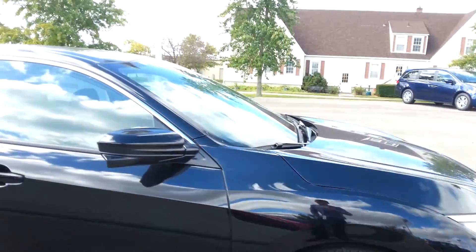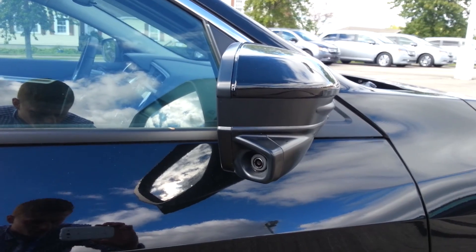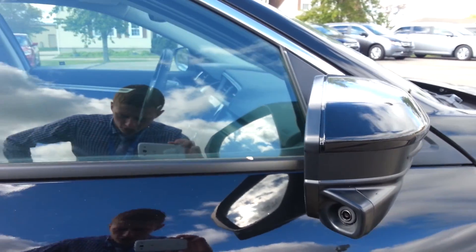This one has a Honda exclusive called Honda Lane Watch — it's a feature that helps the driver see what's in the passenger blind spot.